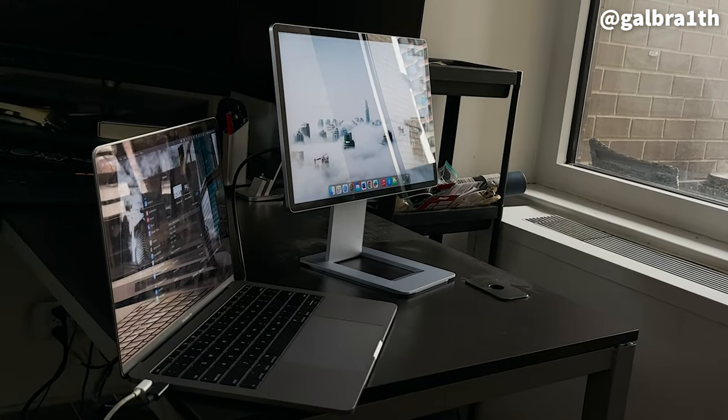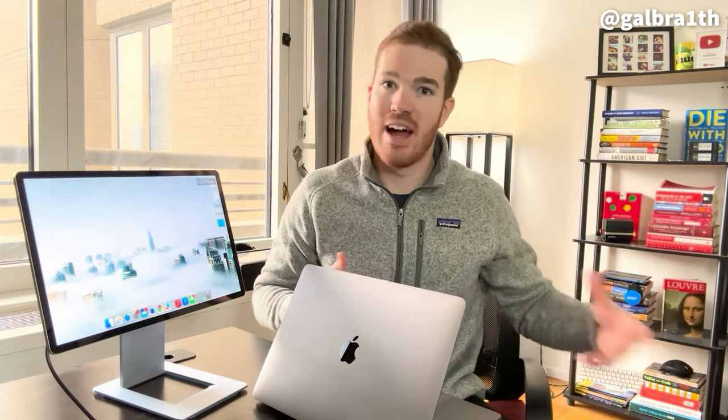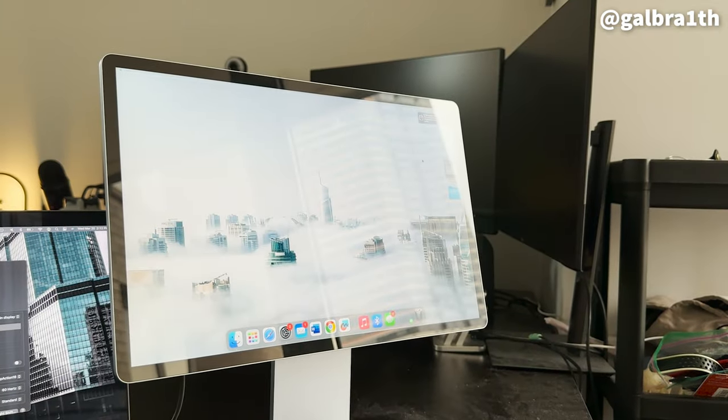I've owned a few other portable monitors but none that actually have a stand and setup like this. One of the annoying things about other portable monitors is they sit next to you but lower, and in every other case it's been a much smaller monitor — 12 or 11 inches. This one is 16 inches, so it really does feel like having a legitimate monitor with you, whereas the others feel more like a smaller iPad. This one feels like a true addition to your workflow and it is noticeable.